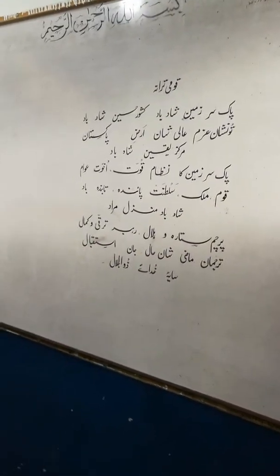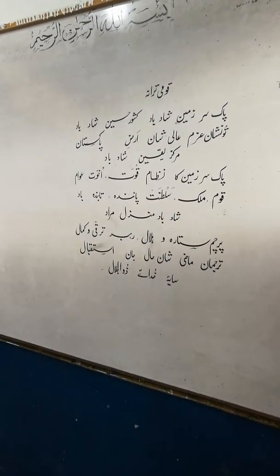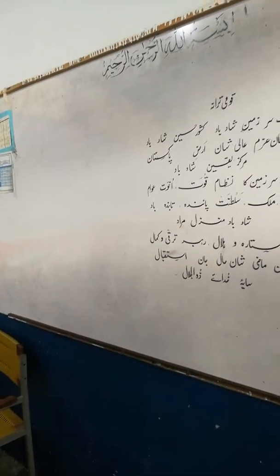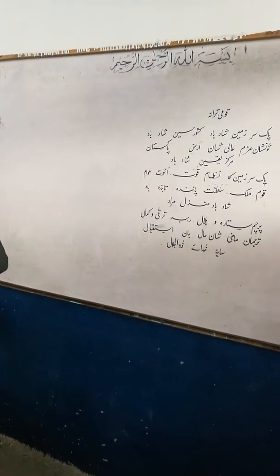If you want to become a professional in calligraphy, then you will learn from this teacher Amjad Ali. You can see this teacher — this one is a calligraphist in his field.